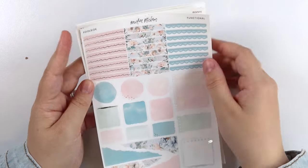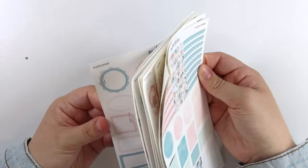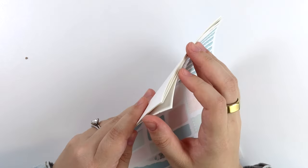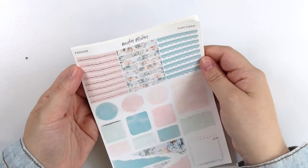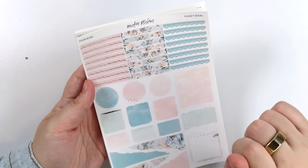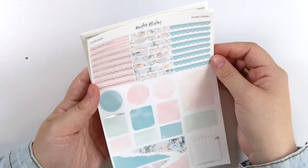Next we have our functional page. I was watching Taylor Swift's concert updates and one of her outfits is pink and blue now, and I'm kind of obsessed with it — so this kit is really speaking to me.